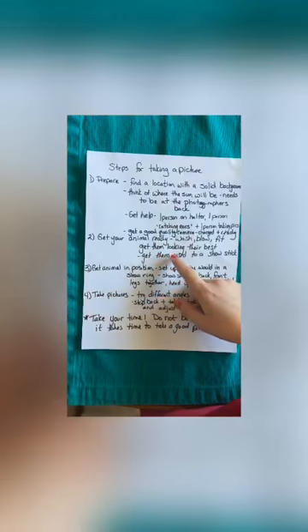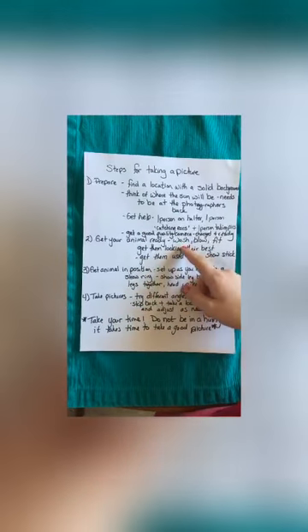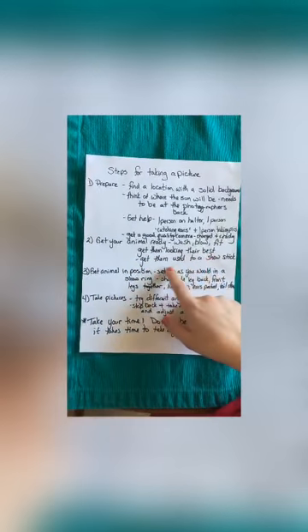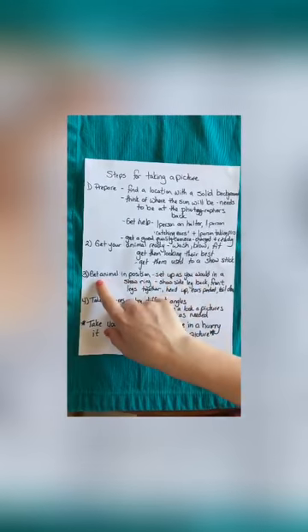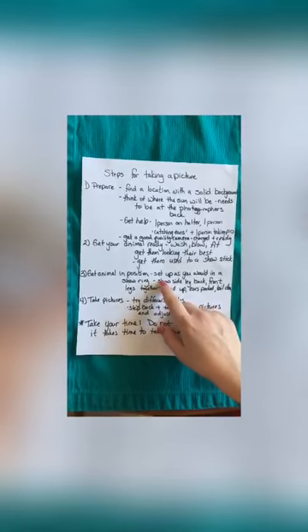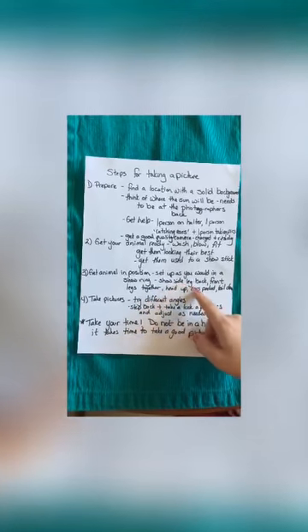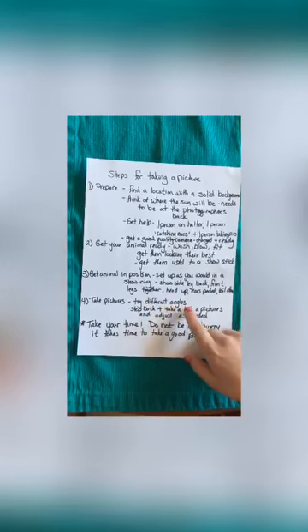You also need to get your animal ready — whether you want to fit them, wash them, blow them, things like that. Get them looking their best. Get them used to a show stick so they don't freak out in the picture. Get the animal in position set up as you would in a show ring: show side, leg back, front legs together, head up, ears perked, and tail down.